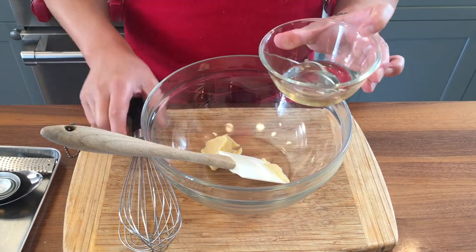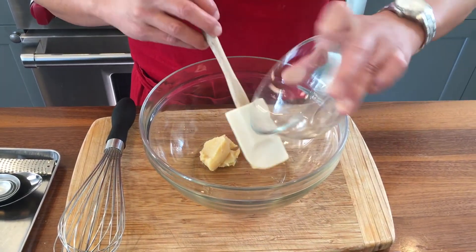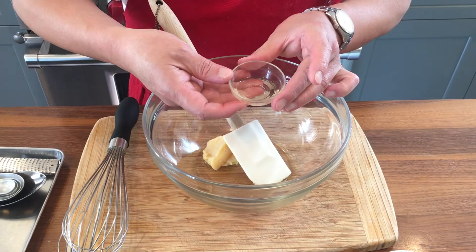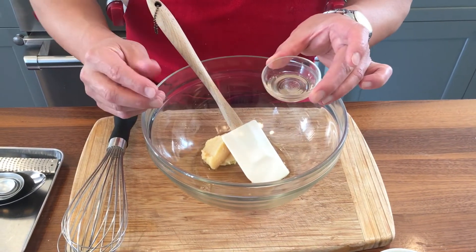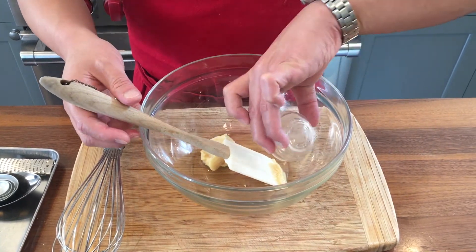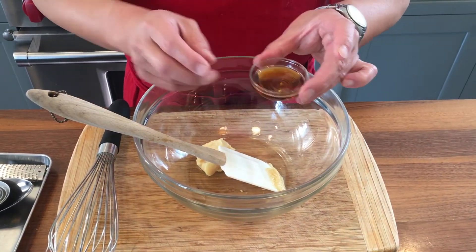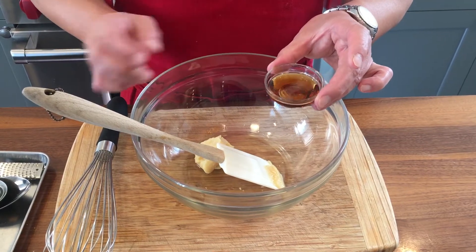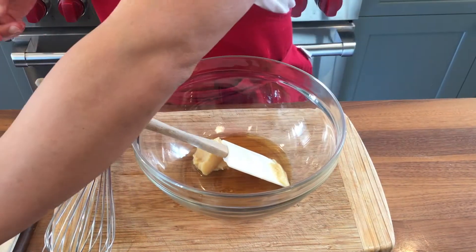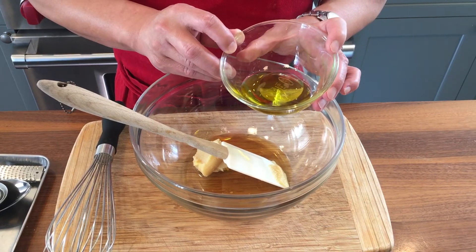Next is two tablespoons of mirin. And next is one teaspoon of rice vinegar — you can use lemon juice instead too. And this is one tablespoon of roasted sesame oil, so it's really flavorful. And then two tablespoons of olive oil.